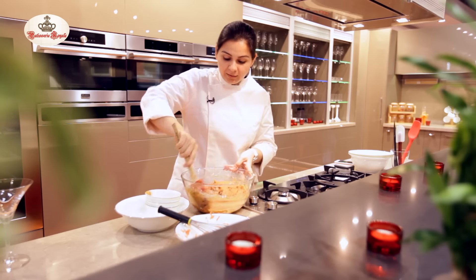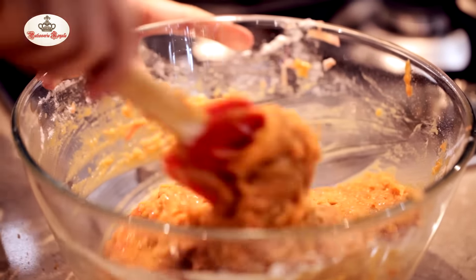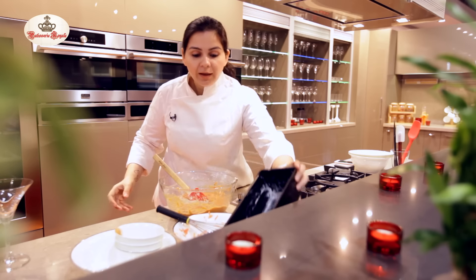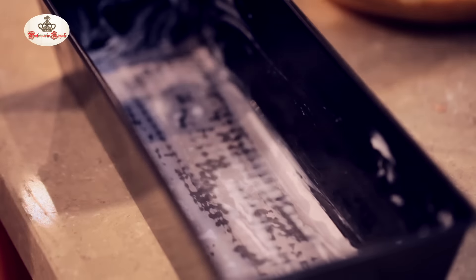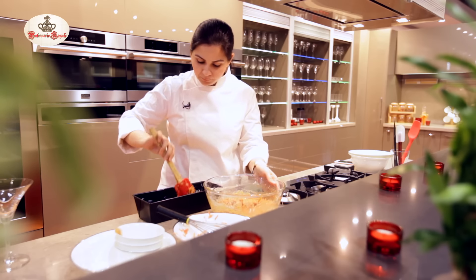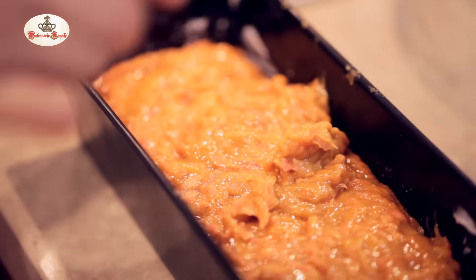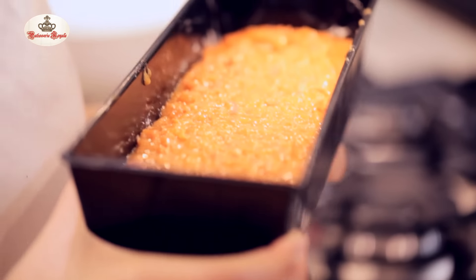I'm going to put this in a pan which I've already lined with butter paper and greased it with some fat. I have a pan here, I've put butter and then butter paper. I'm going to pour it in and level it out and bake. Just going to roughly level this out. Bake it at 170 degrees for 30 to 35 minutes.